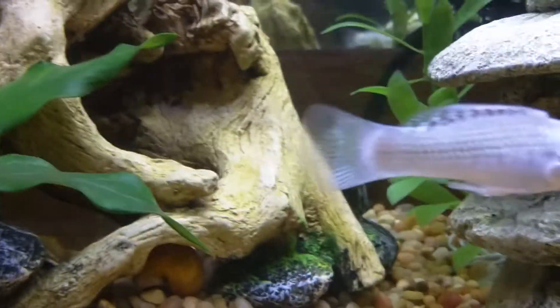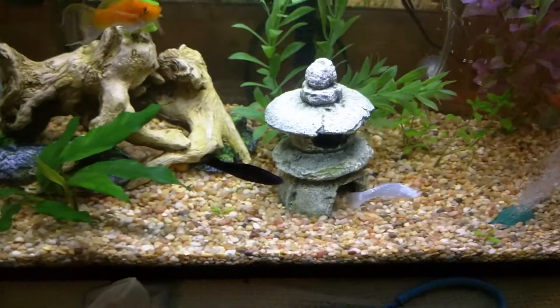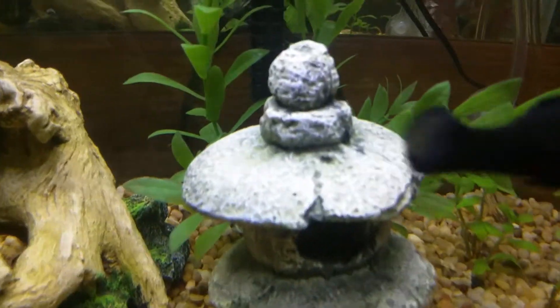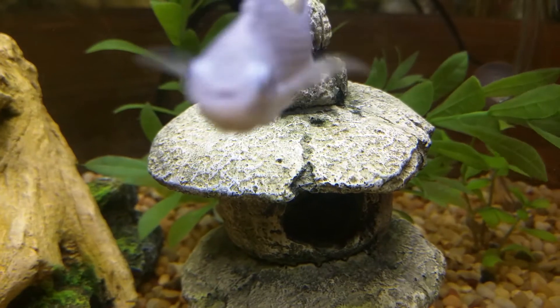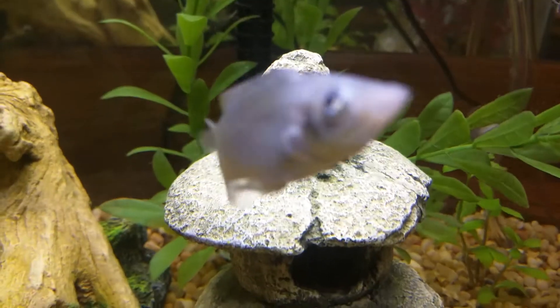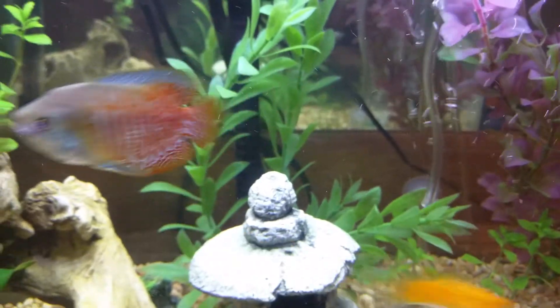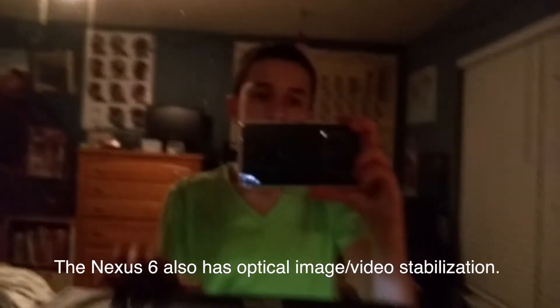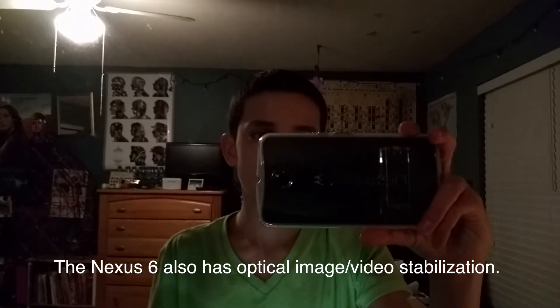Here are my fish. It doesn't seem to want to focus immediately, but after time it does — like that. Oh, hello fish! I have 3 mollies in this tank and 2 gouramis, and they're really cool. It's a nice upgrade from the Optimus, and it's Nexus so it's stock Android. It's really cool — I love it.